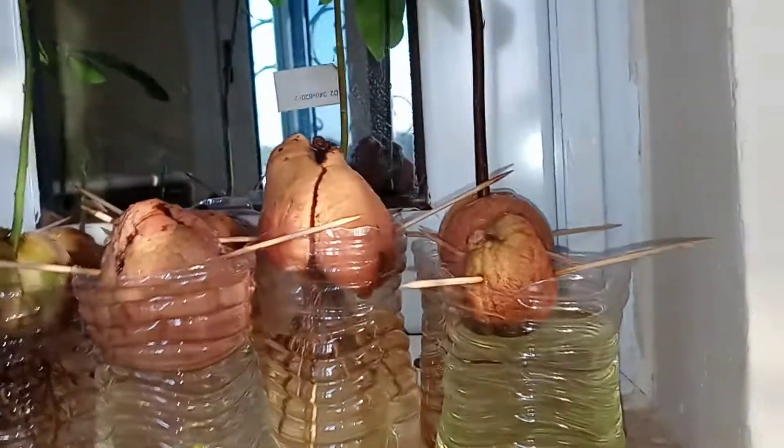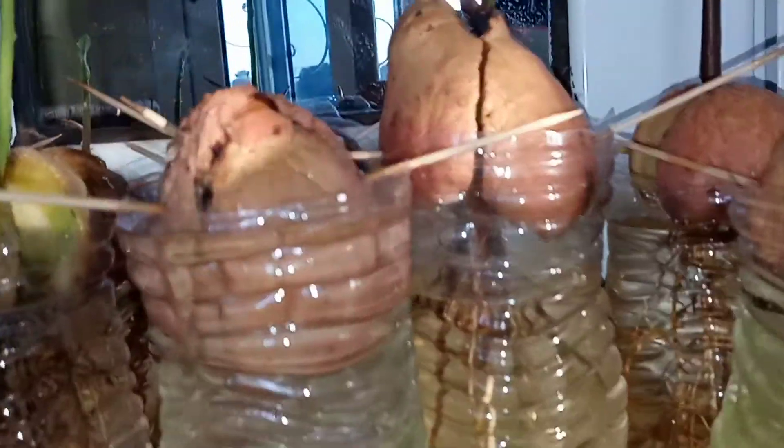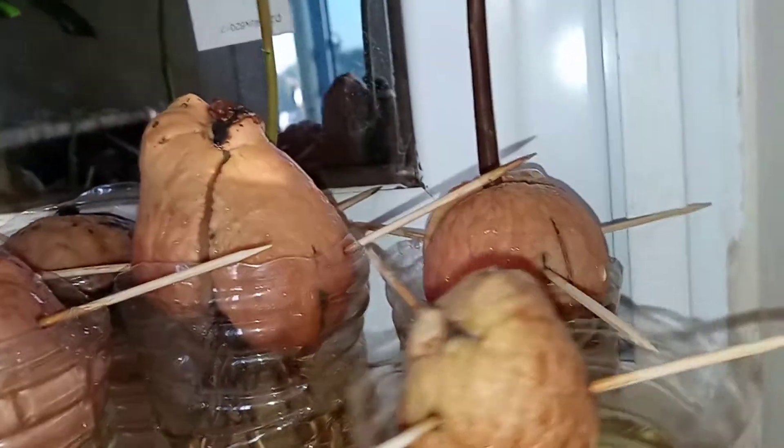It's avocado — and look at the roots! So this one is probably going to have to go because the water is kind of turning a little green and nothing is happening here.